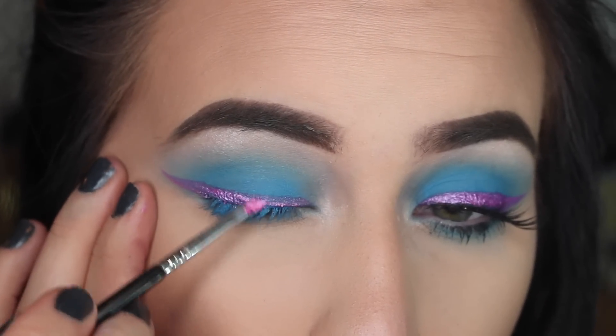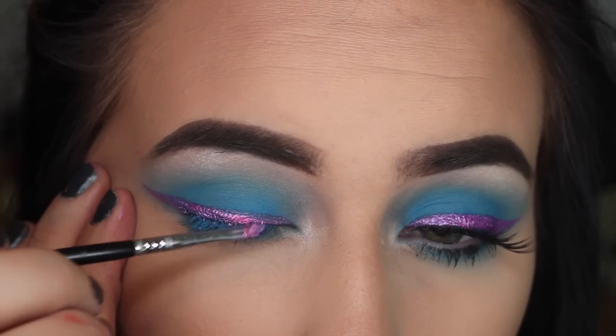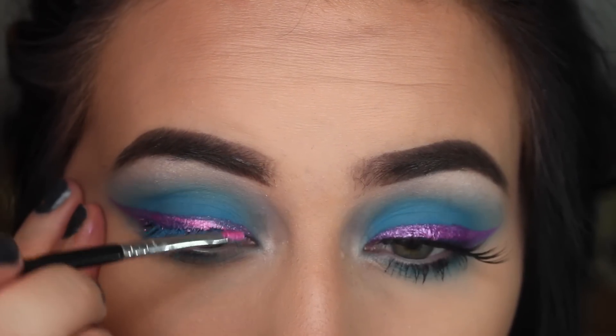On the second layer, it shows up super metallic, super hot pink, and it was very easy to work with. This literally took me like a minute and a half to do this eyeliner.